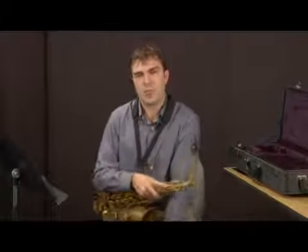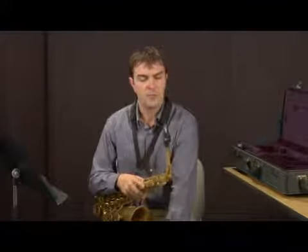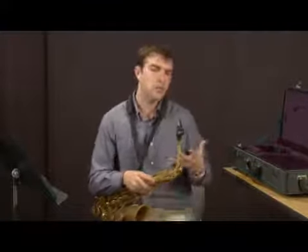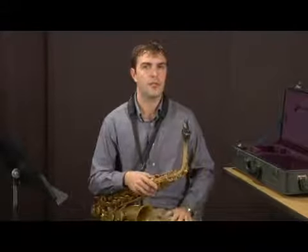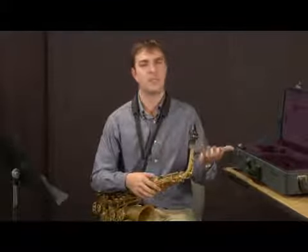Now I'm going to talk about the growl. It's an effect that you can use on a saxophone. Basically, what you're going to be doing is playing a note — it kind of works better with lower notes — and you're also going to be singing into the mouthpiece at the same time.